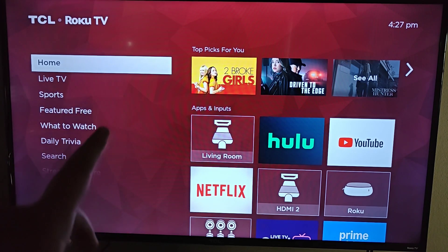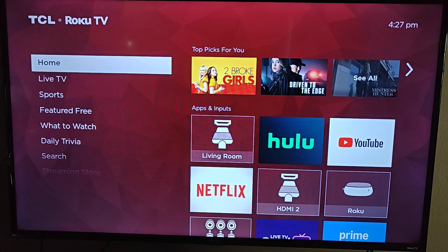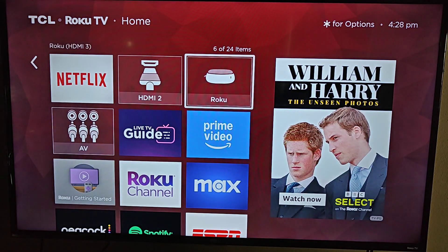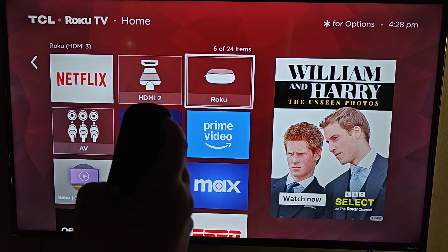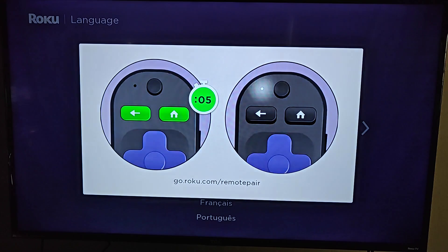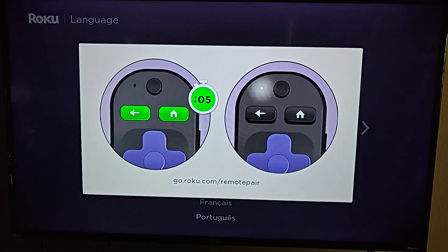On your TV you need to select the input that your Roku player is plugged into. For me it's HDMI 3, and I have convenient little tiles here to select my HDMI input. On your TV you'll probably need to bring out your TV remote and find a button that says something like Input, Source, or HDMI. You need to switch your input to the HDMI you're plugged into — for me that's HDMI 3.